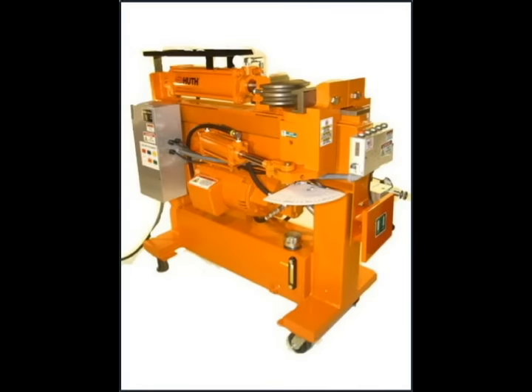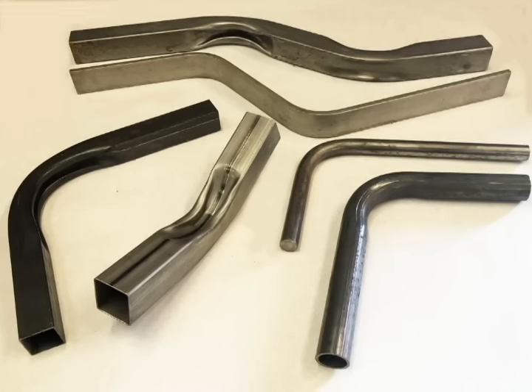The Huth Bend Pearson fabrication bender is priced very reasonably and with a small footprint, it is perfect for today's lean plant environment. You can also order it with an optional end forming package. Keep in mind, we have the majority of tooling you might need or even can imagine in stock for your convenience, and we can help you with almost anything you need in tooling by making it custom for you.